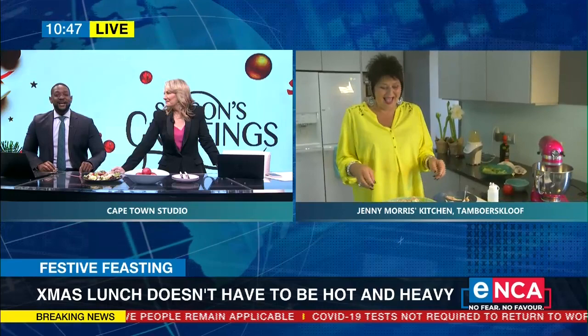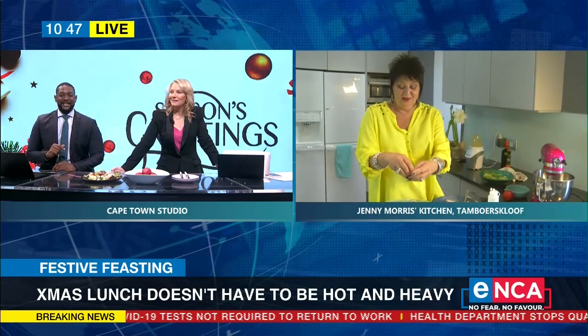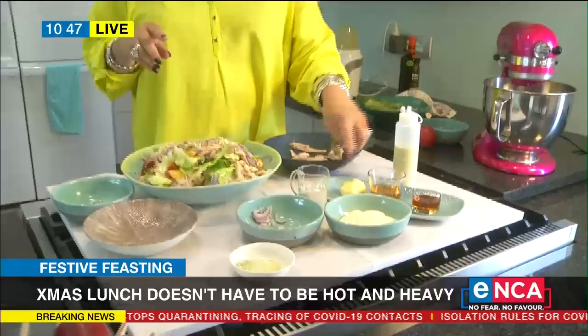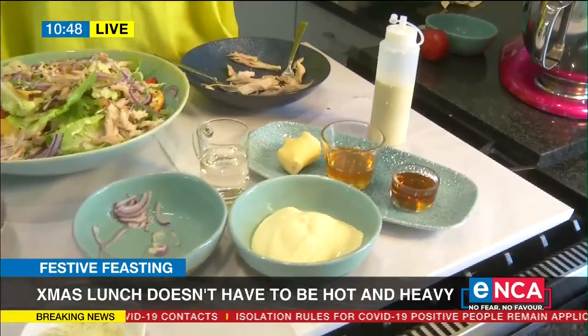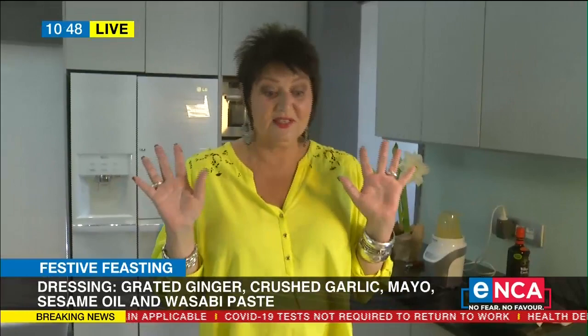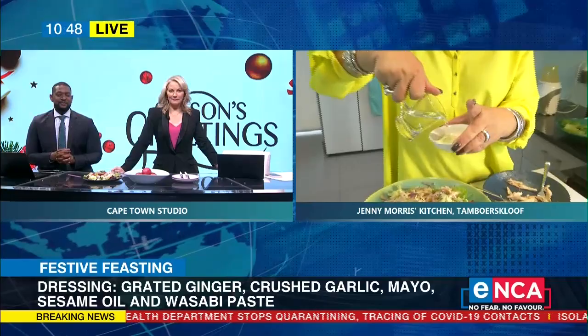Talk to me about the dressing, because you said that's the key. So the dressing: you don't have to have the wasabi if it's not your flavor of choice, but we have mayonnaise, a little bit of sesame oil, honey, fresh ginger, and you can also put garlic. I like garlic — it's antisocial, antibacterial — but garlic is very healthy and very good. You can even put chili instead of wasabi if you like.